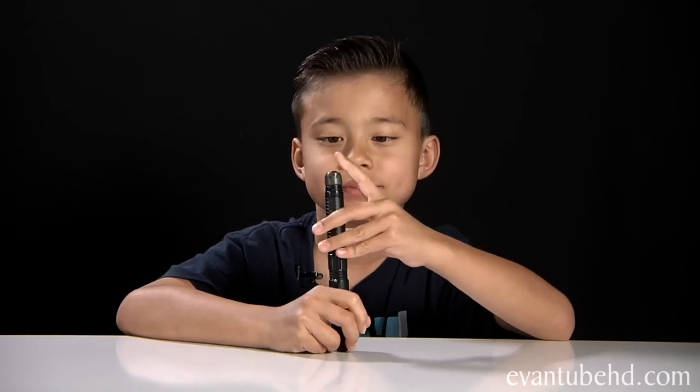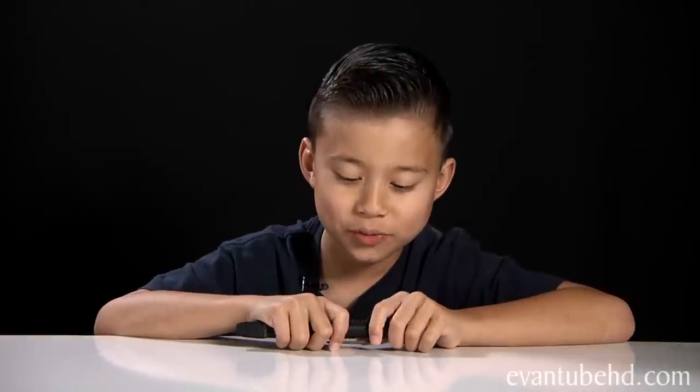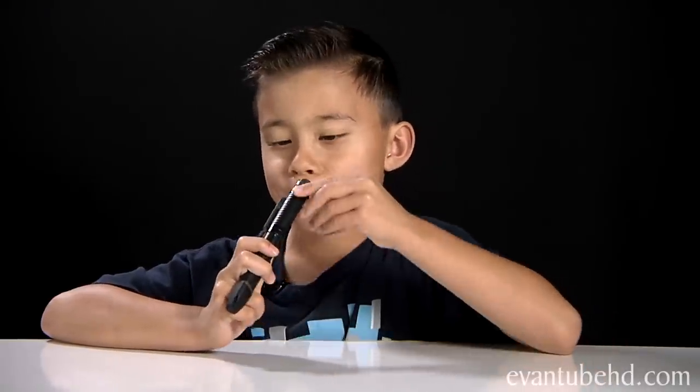Let me try to record something now. How are you doing today, Evan? To play back the recording, just press the SG button. Pretty good, thanks for asking, pen. I can't believe I'm actually talking to a pen! All you have to do to erase it is record over it. Deleting your recording.